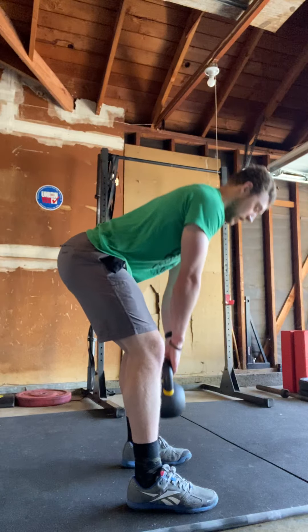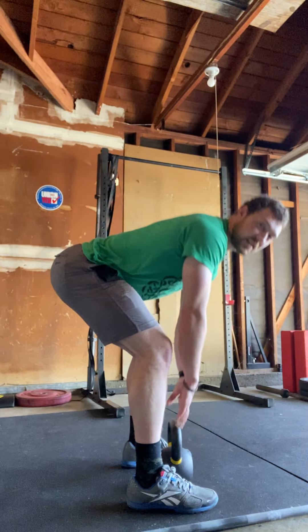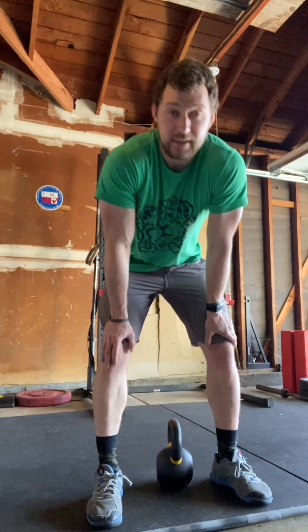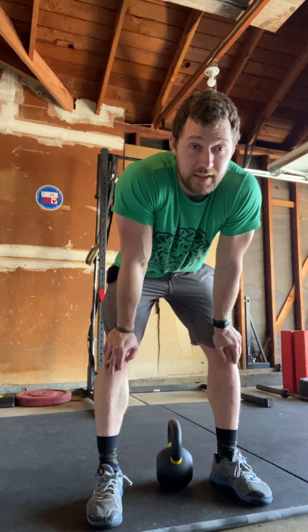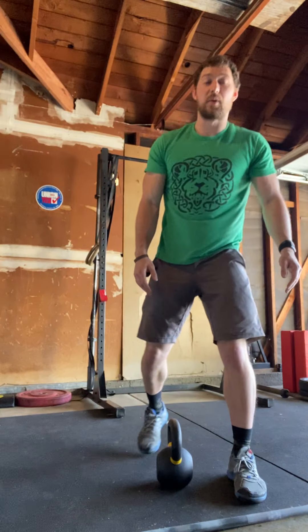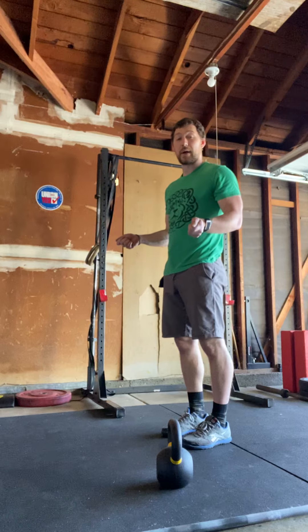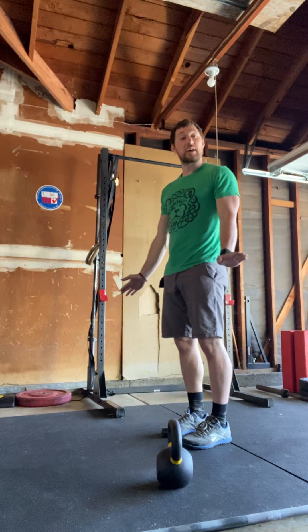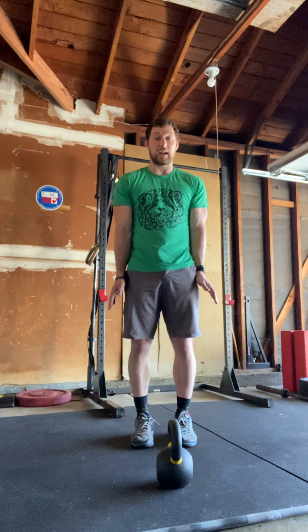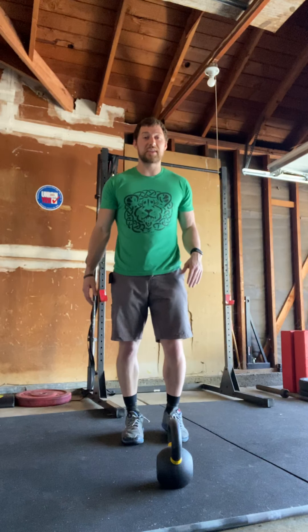From the side, keep your back flat: send the butt back, come up, and the kettlebell touches in between your feet every rep. It is okay for a slight little knee bend at the end. Once you're done with the deadlifts, go into your double-unders.